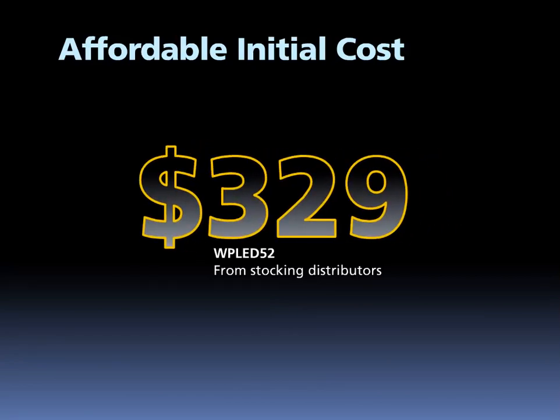As with all Rab LED products, affordability is critical to success. The LPAC 52 is a huge value, with the A-item configuration, WPLED52, on sale at stocking distributors for $329.